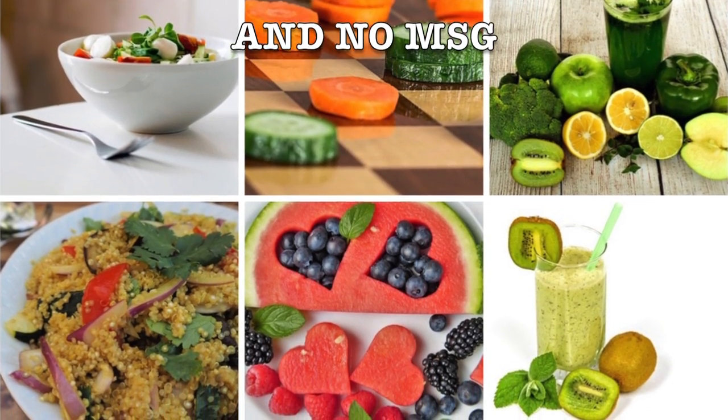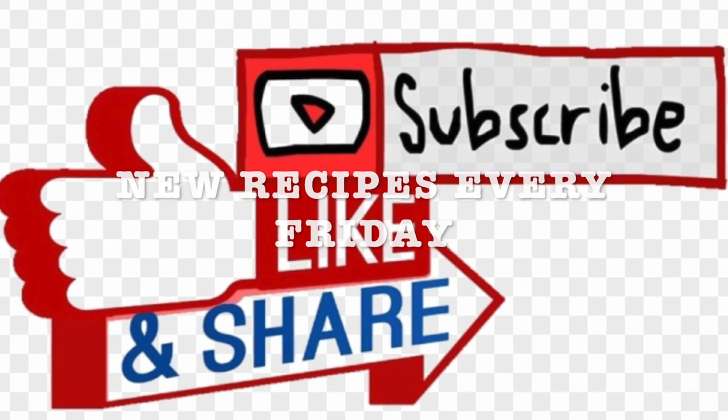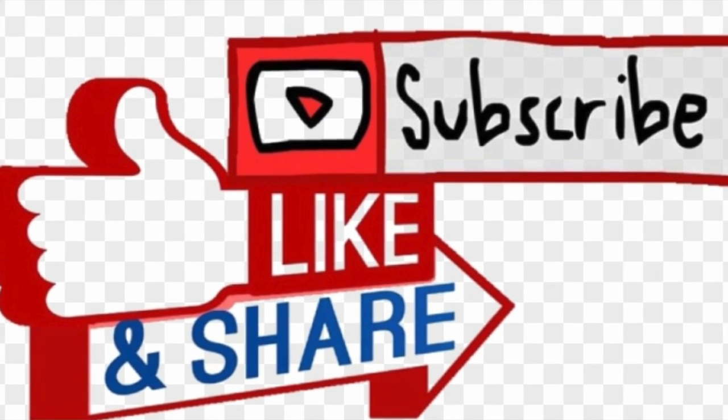Don't forget to exercise and drink water. I will be sharing new recipes every Friday and I invite you to like, subscribe, and share with your friends and family. Stay tuned!